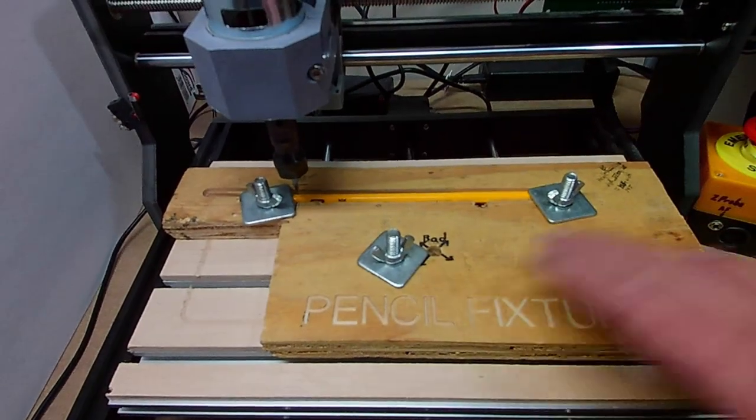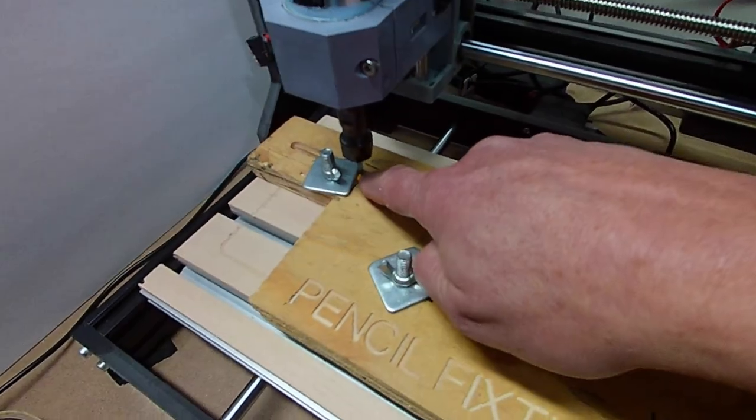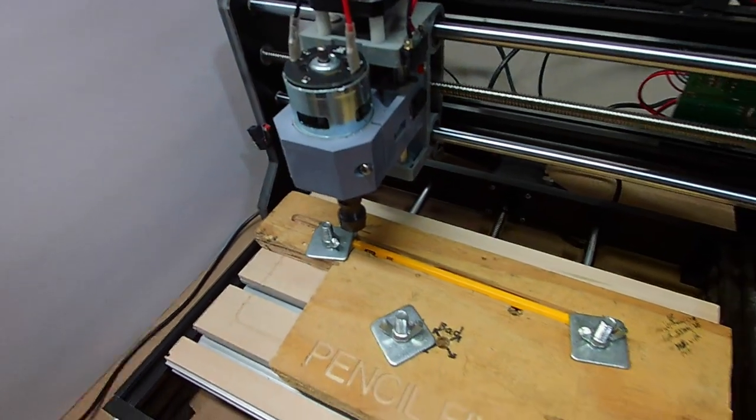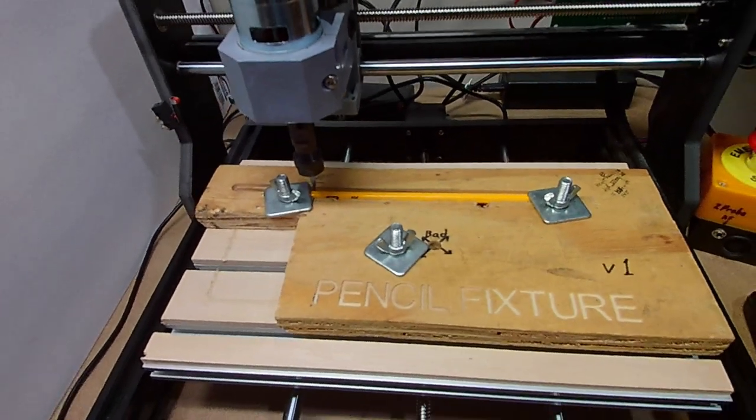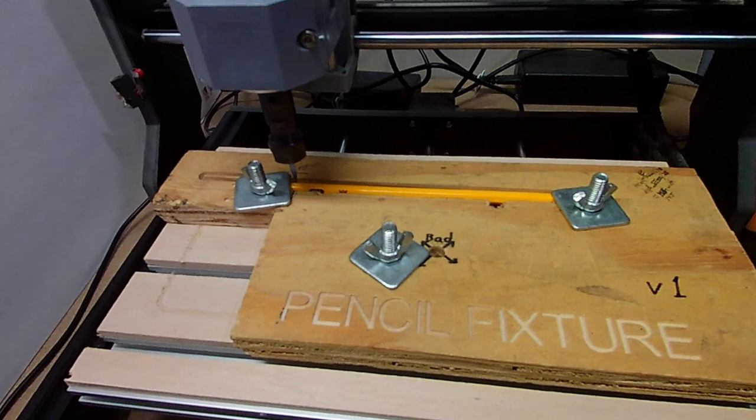Here's the setup. We have our pencil fixture in place, it's all aligned, it's clamped down, pencil in place, the bit's zeroed, everything's ready to go. So let's cross our fingers and get this thing running. Here it goes.